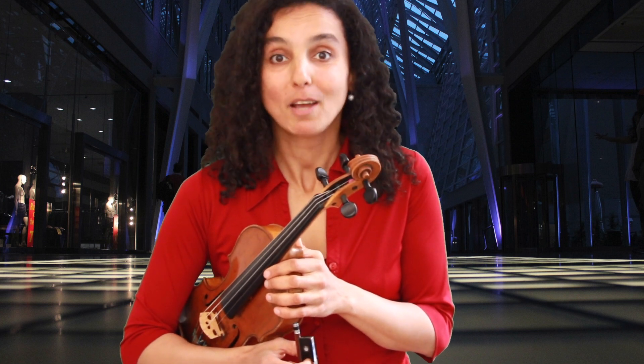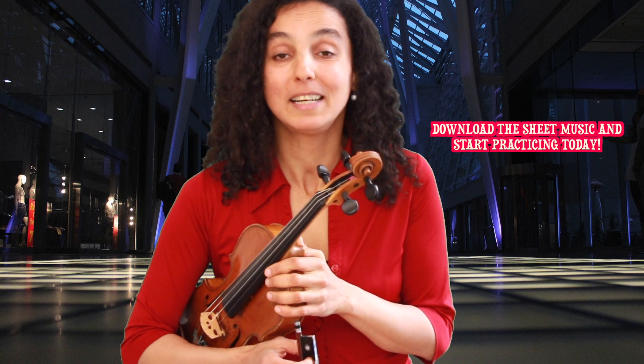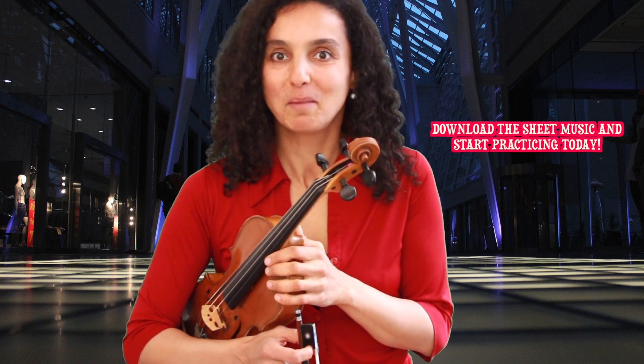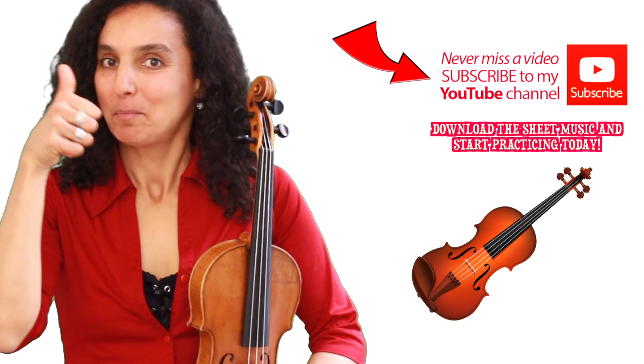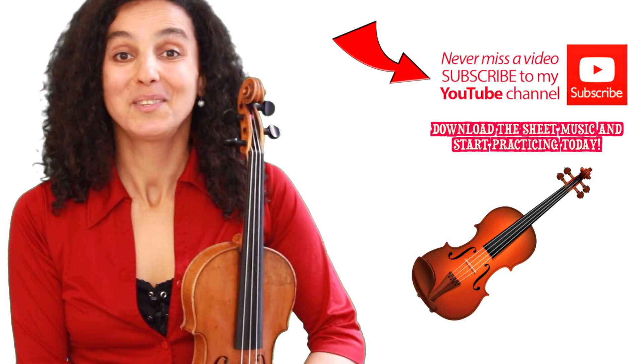That's great, because music is my passion and helping people from all over the world to learn how to play violin is one of the most beautiful tasks I could possibly imagine. Thanks so much for watching. Remember to give me a thumbs up, subscribe to my channel, share this video with all the music lovers, and I'll see you again soon.